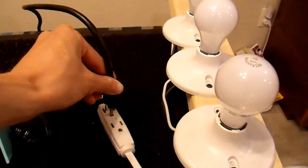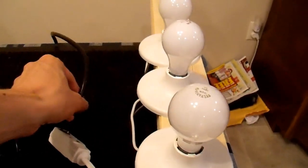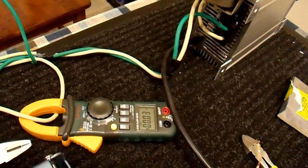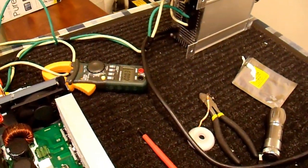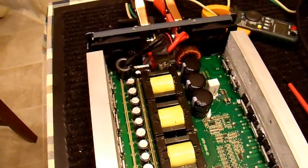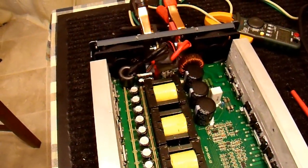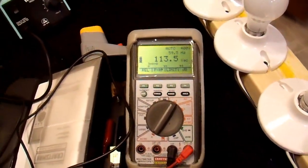Plugging in the power supply and drawing zero amps instead of overload amps this time — that's a good sign. Trying the power switch and hoping for the best. Again it is working, 113 volts. Don't know how long it'll work but let's find out.